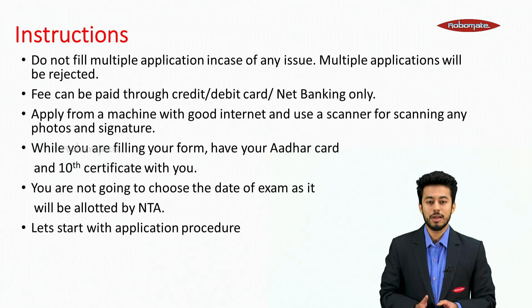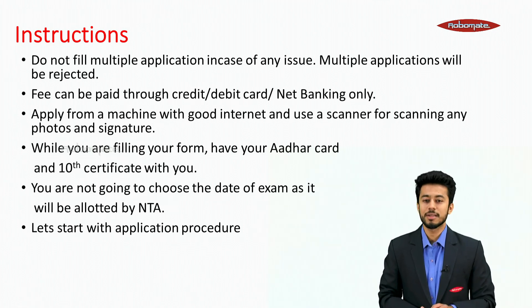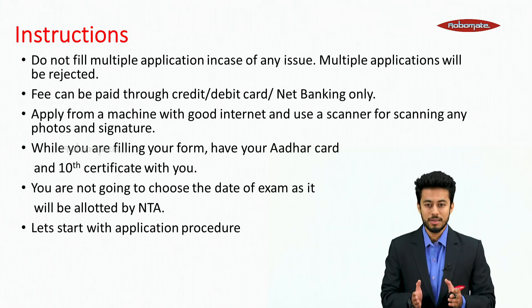Apply using a machine with good internet and use a scanner for scanning any photos or signatures. While you are filling the form, have your Aadhaar card and 10th certificate with you. You are not going to choose the date of exam as it will be allotted by NTA.